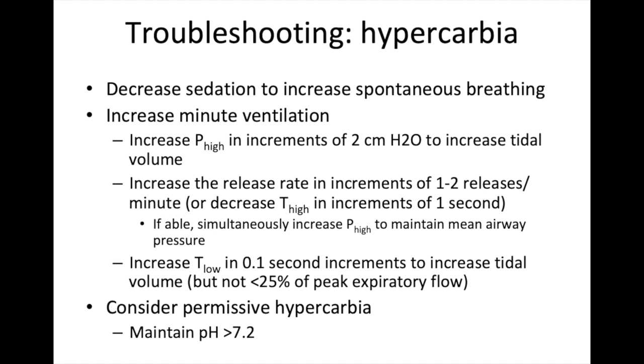How about work of breathing? We want patients to be breathing — not too hard, not not at all. If they're breathing too little, decrease sedation. If they're breathing too much, increase sedation, or try increasing P-high as patients may feel more comfortable. You can also adjust the release rate. And don't forget key basics: managing secretions, suctioning frequently enough, and considering bronchodilators to manage restrictive disease.